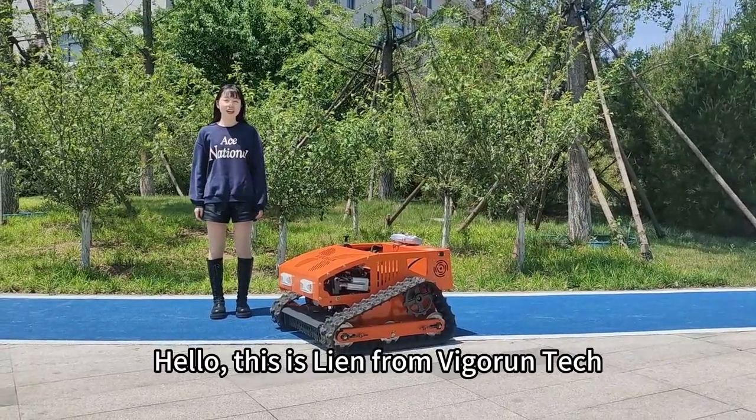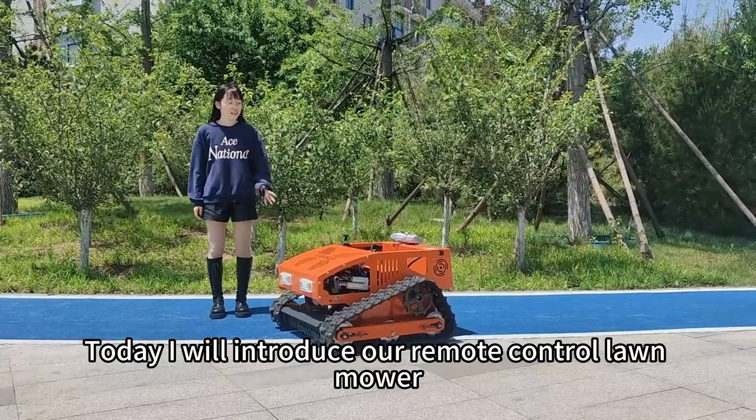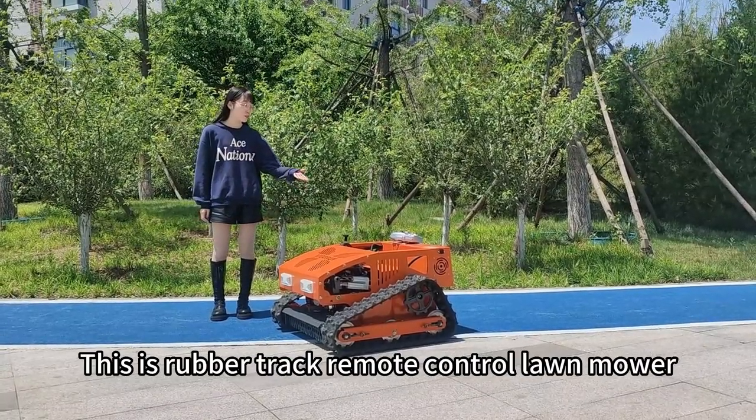Hello, this is Min from Vigrant Pack. Today I will introduce our remote controller mower. This is the Vigrant Pack remote controller mower.